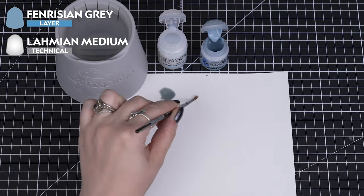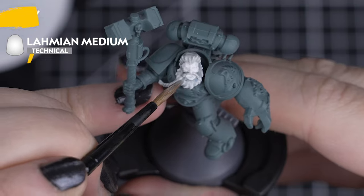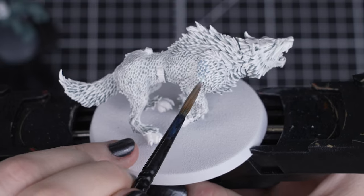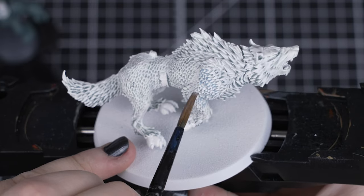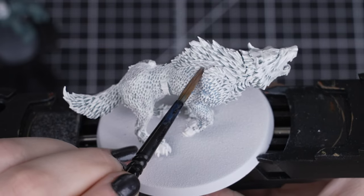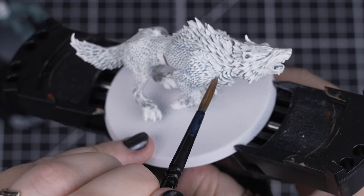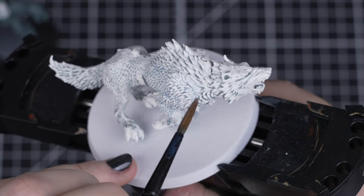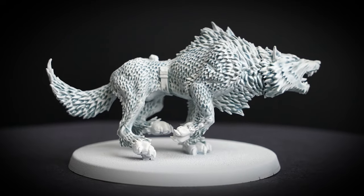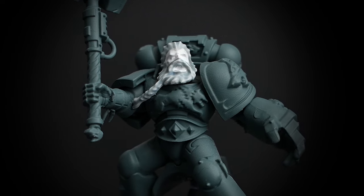Next, we'll thin down one part Fenrisian Grey with three parts Lahmian Medium, and add that to our recesses. As this is similar to our first step, we'll be using exactly the same brushes for both details. As it's so thin, we can apply it all over, as it will run into those gaps, hairlines and recesses nicely. By starting with a light undercoat or base coat and darkening it down bit by bit, we can control more of those shadows and where they sit. This will give the hair and fur a little bit more colour, so when we start highlighting it, we will still keep some of those shadows underneath.